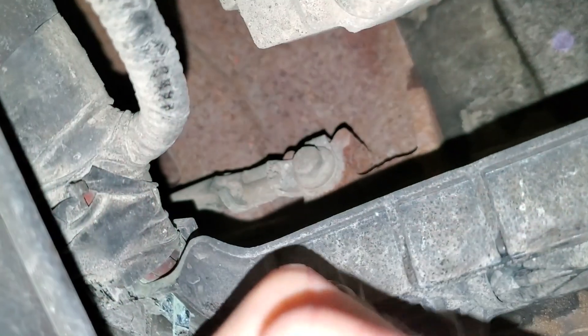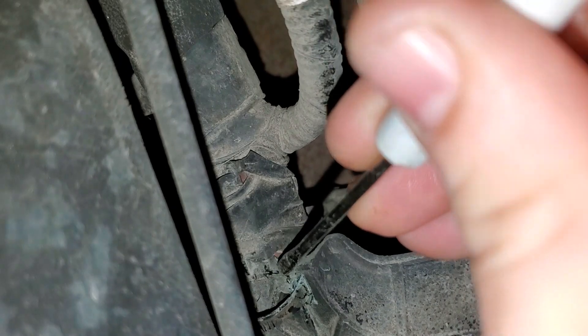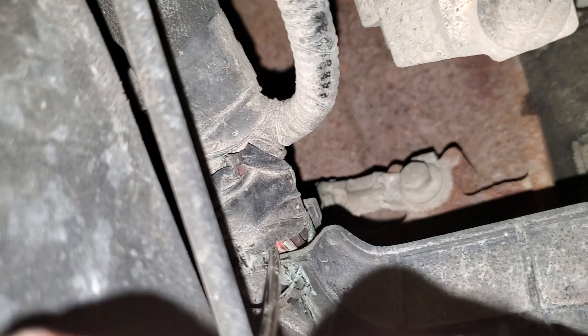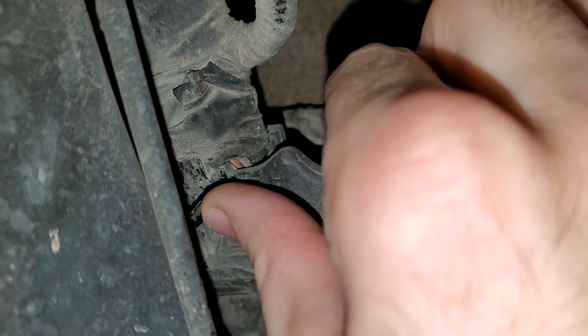Let's see if we can bust this zip tie. I'd get the cutters but I don't feel like getting up. Alright, we stretched it out a little bit. Here is our red — is our red the one that's messed up? I can't tell — you guys got a better view than I do. Sometimes it's the red, sometimes it's the yellow. Let me get my little cutter so I can cut that zip tie. Okay, pop my little cutter out — there we go. That's what I wanted to do, get that guy out of my way.